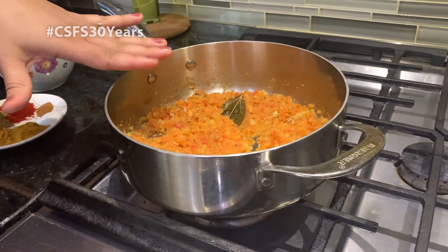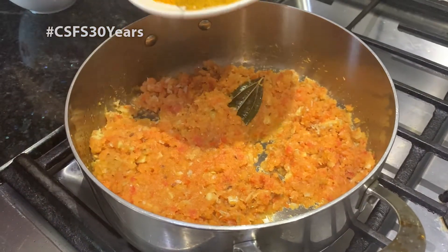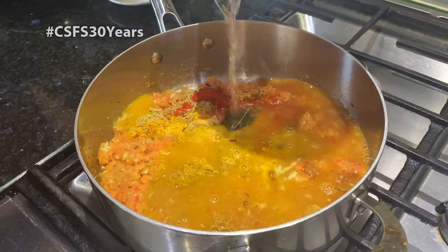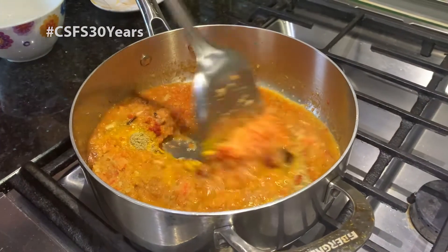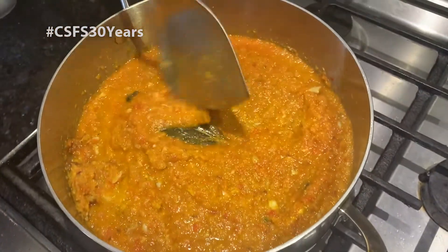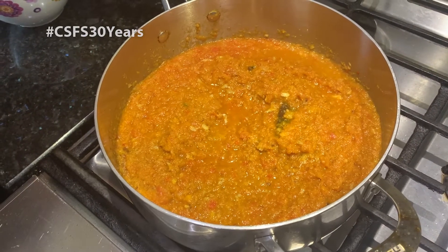So our onion and tomato paste has turned golden brown now. At this stage, we are going to add all our dry spices. I'm going to add two cups of water to mix everything well and let it cook for another 10 minutes. Combine as we do — I have been cooking it over a medium flame. We're going to let it cook for about 10 minutes so that the spices can blend in.